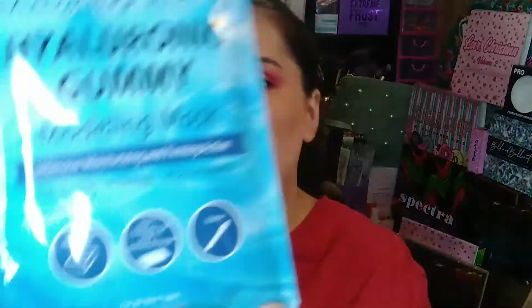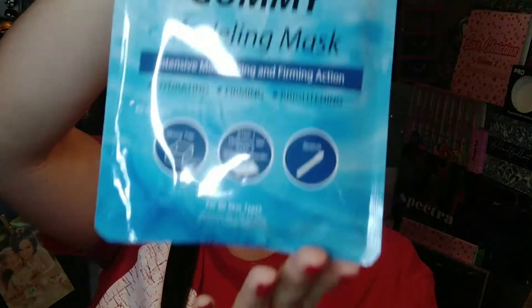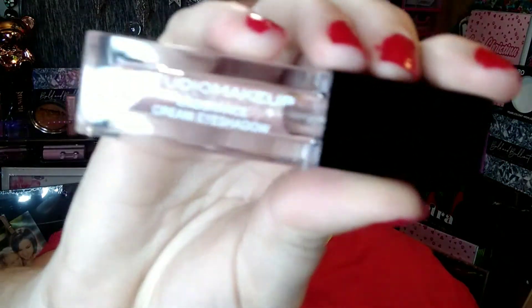There is also a Hyaluronic Gummy Modeling Mask — I have never tried anything like this so I cannot wait to give it a shot. The next thing is a Studio Makeup Endurance Cream Shadow in Pink. I will get a lot of use out of this — I love pink shadows, as you all know.